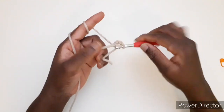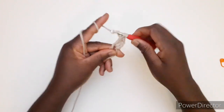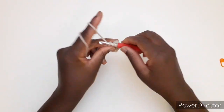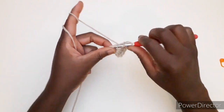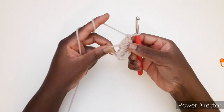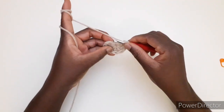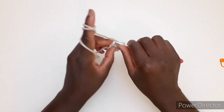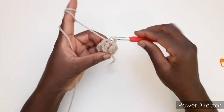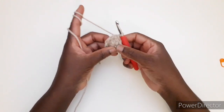Prendiamo l'uncinetto e andiamo a eseguire 7 magliette dentro questo anello: 2, 3, 4, 5, 6 e 7. Arrivando a questo punto, prendiamo questo filo e tiriamo per chiudere il nostro anello. Entriamo nella terza catenella che abbiamo fatto all'inizio e chiudiamo con una maglia bassissima. Non vi preoccupate anche se la forma gira un po', perché poi man mano che lavoriamo si prende la forma della testa.